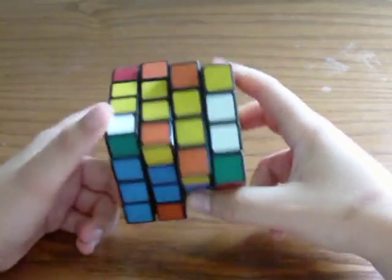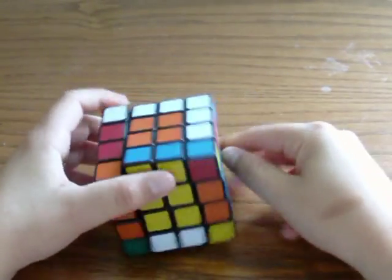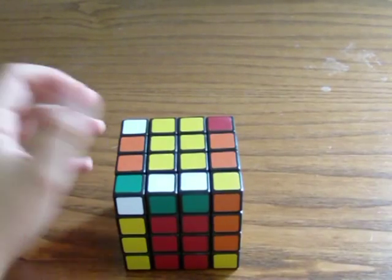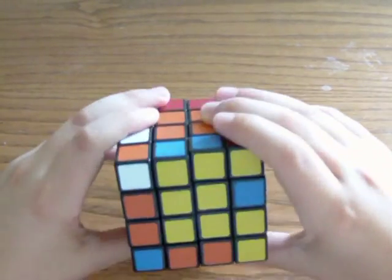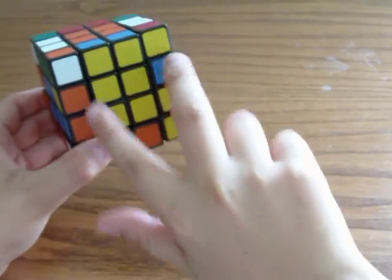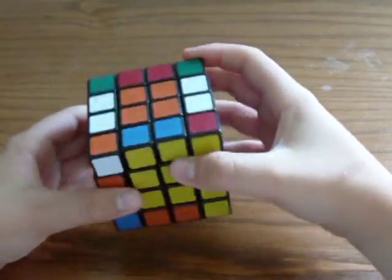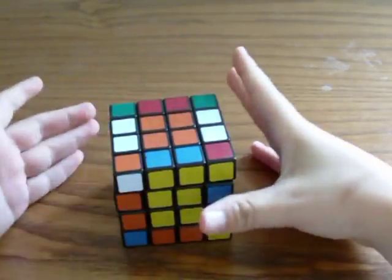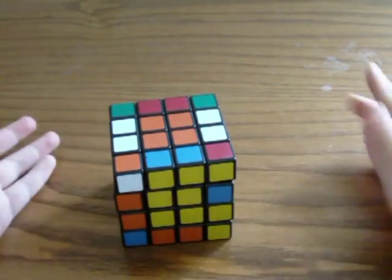What if your cube does not look like this? What if it looks something like this, where there are only 2 pairs that need to be connected, but there are no remaining pairs that are not connected, so you cannot put anything out. You cannot connect these two without doing a formula.